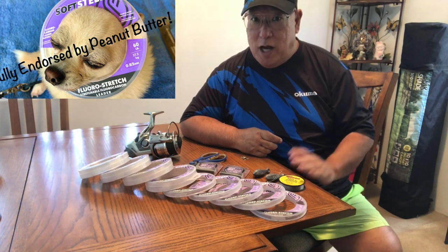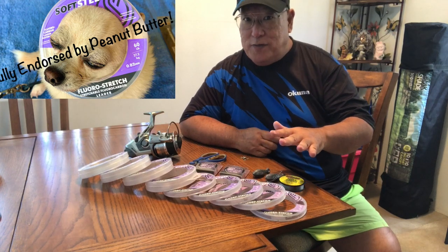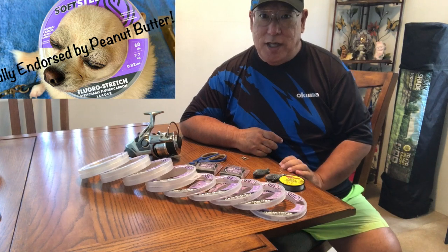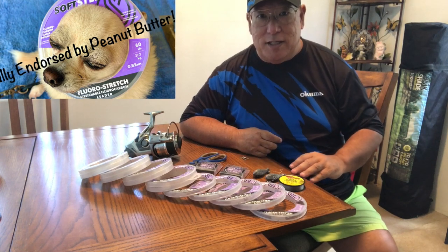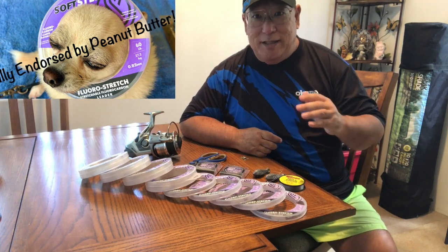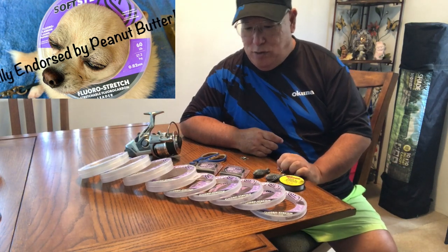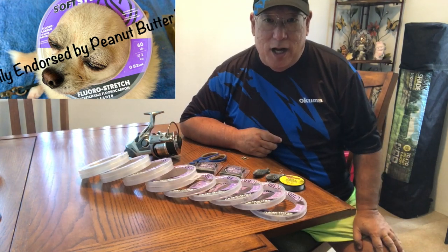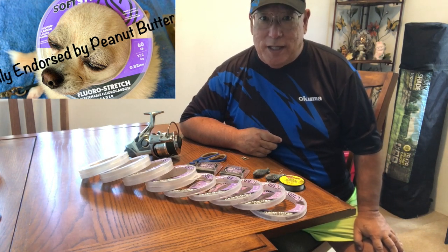The extrusion process is done in Japan. When this line is extruded, it has a certain stretch to it, which helps increase knot strength — knot strength has been increased by 30%. Independent testing by BD (Bloody Decks), an online company, put their 40 pound test line on a machine and stretched it up to 57 pounds — the line would not break. You can look it up on the internet yourself.